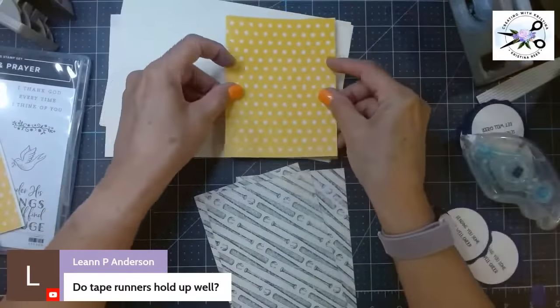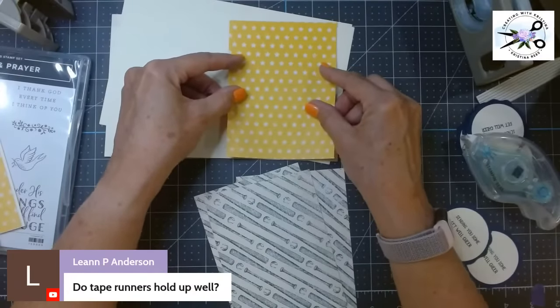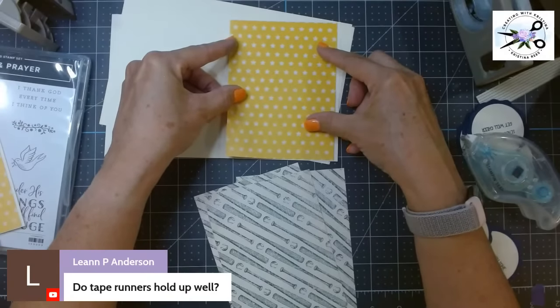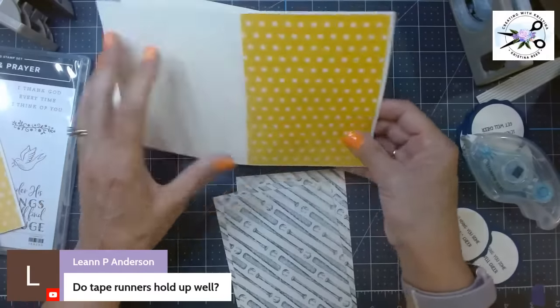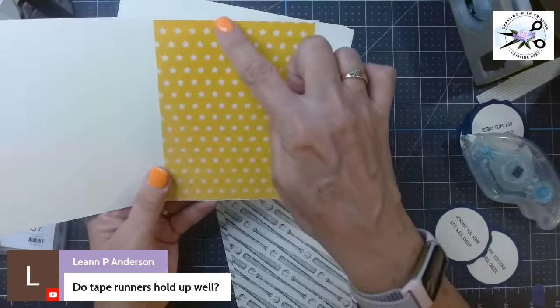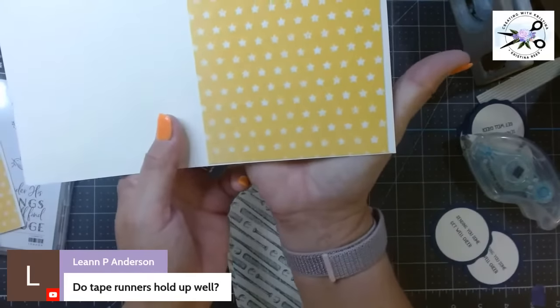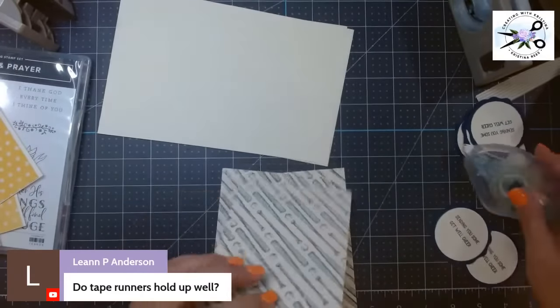I tell you what — when you mass cut, when you cut a big stack of paper all at once, it sometimes shifts and you don't get a good even cut. You can notice there's just a little unevenness, but at the bottom there's barely any showing. They're handmade — they're not supposed to be perfect. Supposed to look nice, but not be perfect.